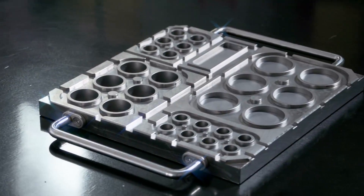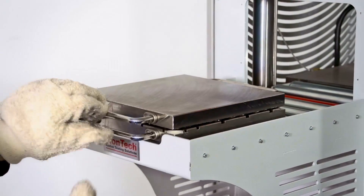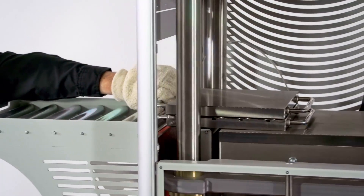The molds are made with precision from stainless steel and are equipped with a cover plate to meet parallelism and temperature distribution requirements of international standards.